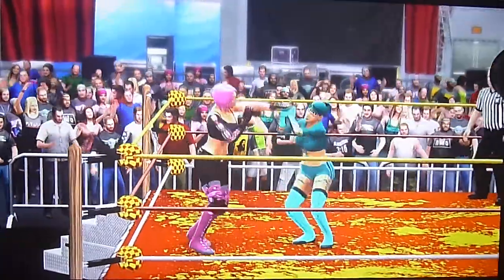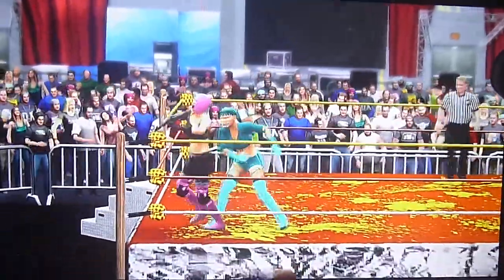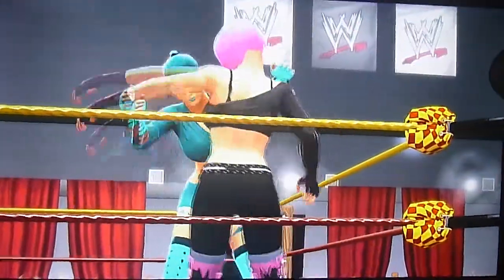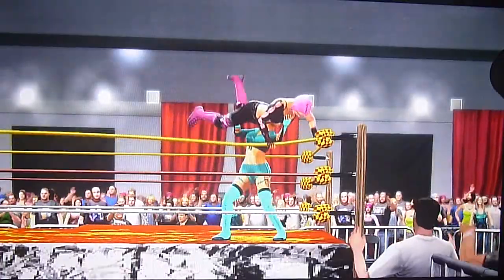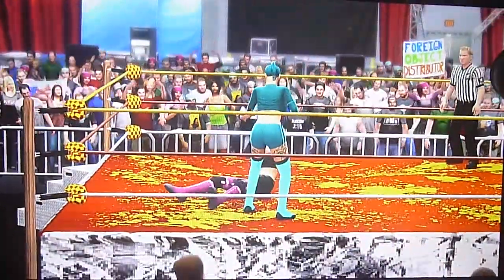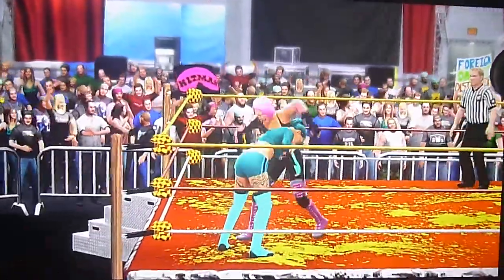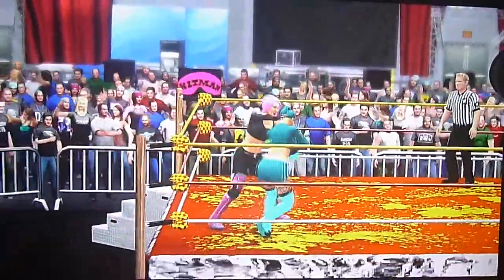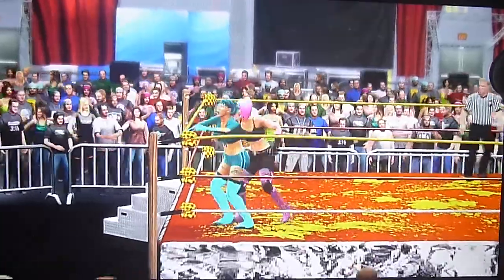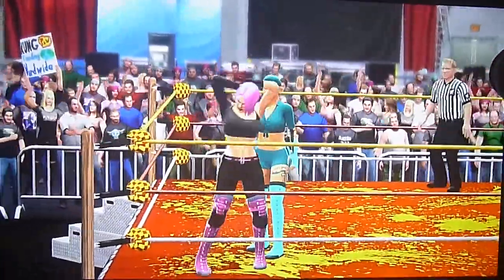Radiance just teeing off on the head of Starla — Christ. Goes for that elbow to the face. Radiance goes to the wrist lock, throws her in the corner. Radiance going for snake eyes. Radiance all over Starla but Starla's going to fight her way out of it. Starla going to go to the headlock. Starla going to throw Radiance in the corner but Radiance is going to counter it, hit her right in the back.